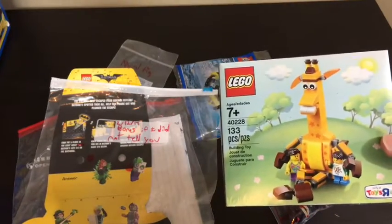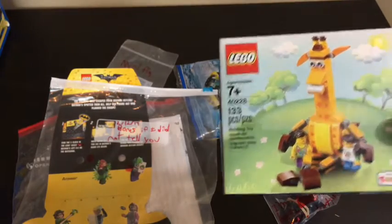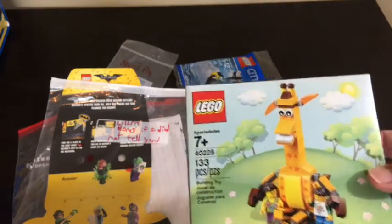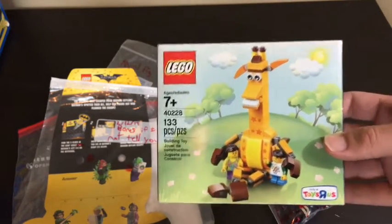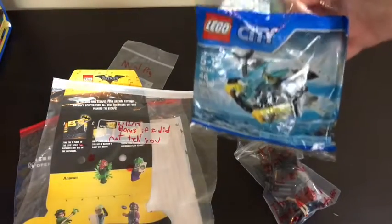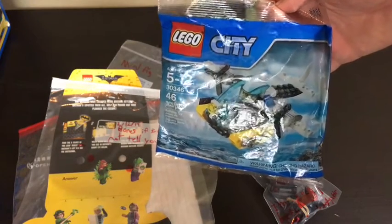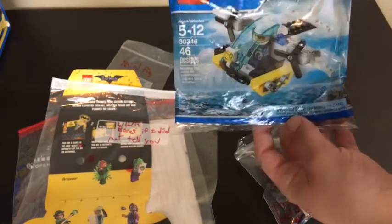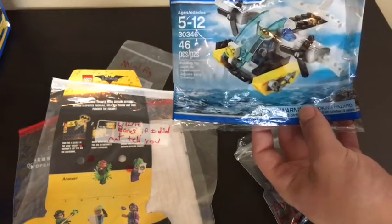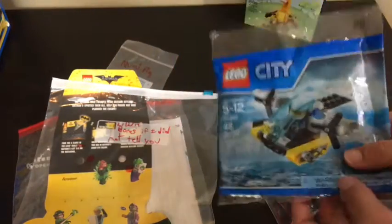I'm going to think about what I'm going to do with this. I'm iffy about reviewing it, but I'm probably just going to keep it sealed. If you guys want me to review him, please let me know. And then we do have a polybag here — City polybag set 30346. A nice helicopter there, kind of a rescue water helicopter.